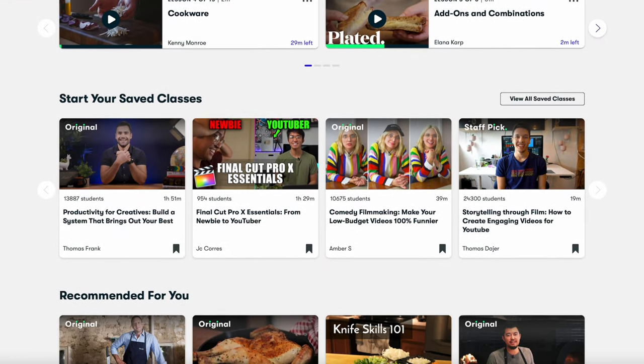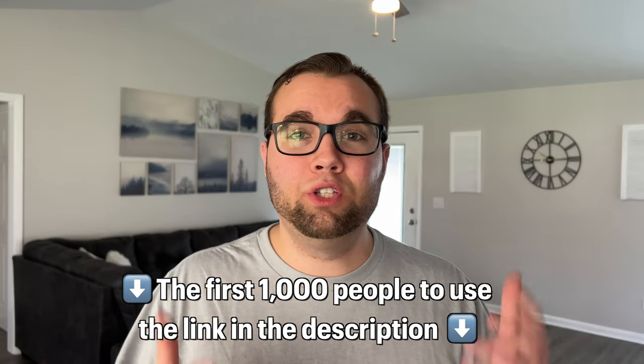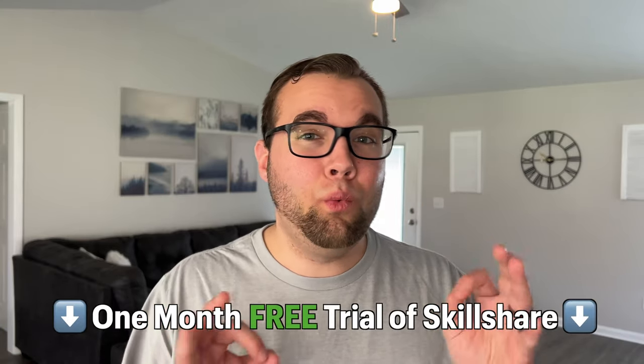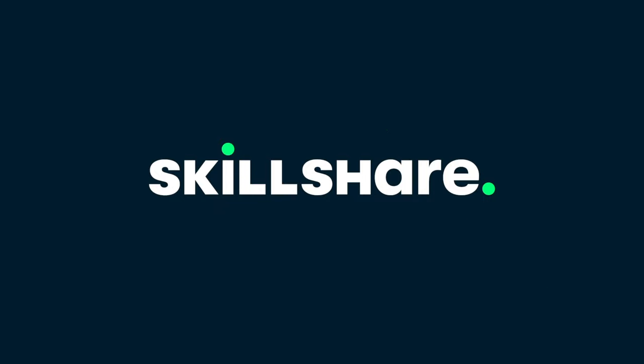Skillshare is a great place to learn a new skill that will match your goals and interests. The first 1,000 people to use the link in the description or the code ADAMSTECHLIFE will get a free one-month trial of Skillshare. A huge thanks to Skillshare for sponsoring today's video.